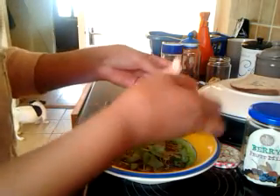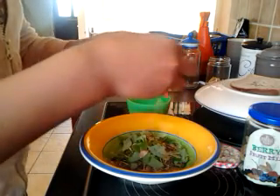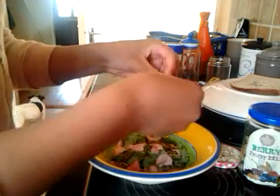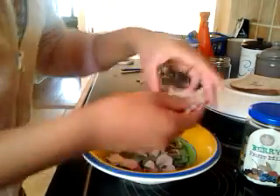And then I'll add in the rose petals. Here we go, just break it all up. And then I'll add in the bread crumbs.